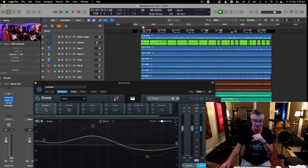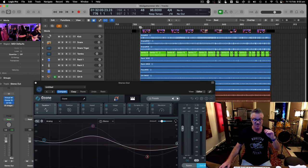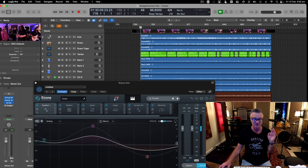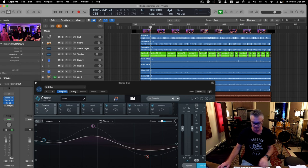Once I get my mix to a certain point, I put Ozone on, set it up for the loudest part of the song, tweak a little, then get back into the mix and forget about it — my mastering guy is just there mastering at all times. I'm now mixing to a master, which is something I wasn't doing before. It's a whole new ballgame.